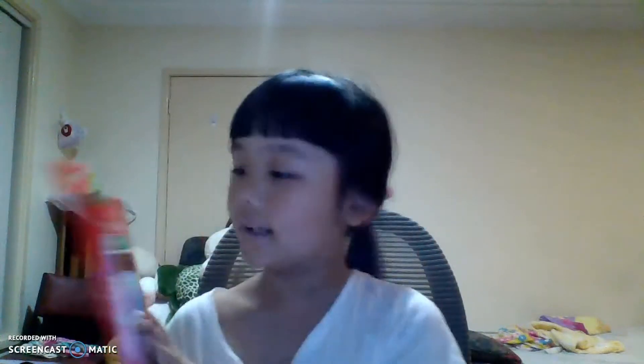Next we have these colours from Faber-Castell. It comes in 24 colours in triangular shapes.